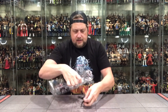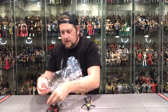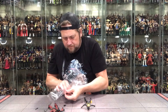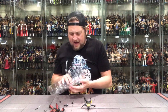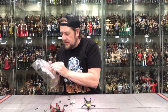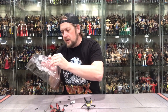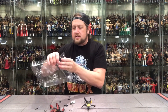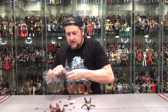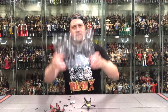Let's pop them out. I appreciate when they tape the hands in, but it takes forever getting them out when unboxing. Eventually I'll just have boxes and boxes of hands everywhere. The knife was all taped in too, but we appreciate it — it's a double-edged sword. You don't want everything falling out in the package, especially if you're a mint-on-card collector.